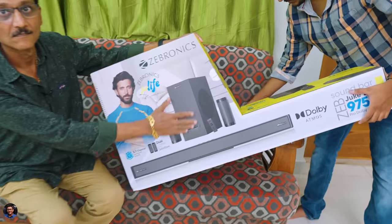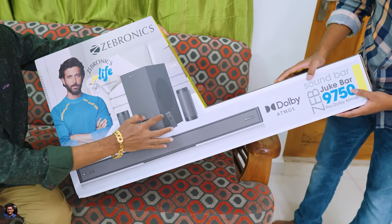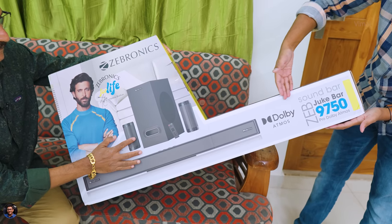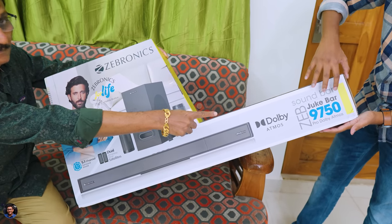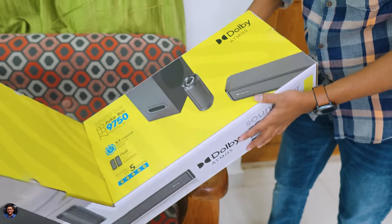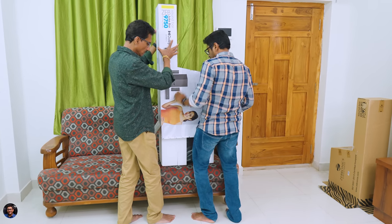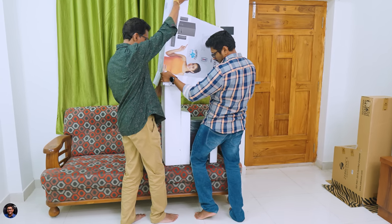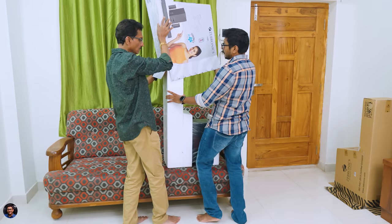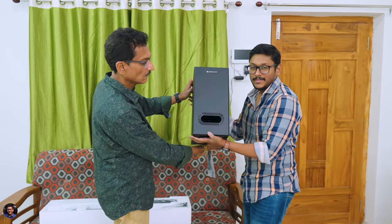The 9750 is a 5.1.2 channel system, meaning along with your regular soundbar and subwoofer you're getting extra satellite speakers for the rear channel — that true home theater effect. The packaging features the Zebronics branding and the model is the ZEB Juke Bar 9750 Pro Dolby Atmos Home Theater System. The package opens up and at the top we have the subwoofer, nicely packed. It's only available in black color for now.